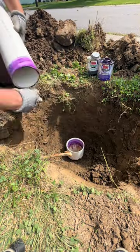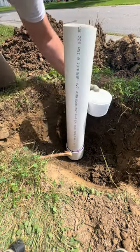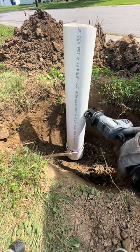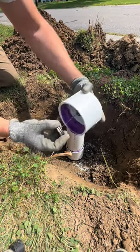Now it's time to set the new PVC pipe — a little primer, a little glue, glue inside the fitting. Instead of a tape measure, just hold the fitting on the side of the pipe and mark it. It really doesn't have to be that critical. Check out that brand new flex reciprocating saw — cuts like butter.